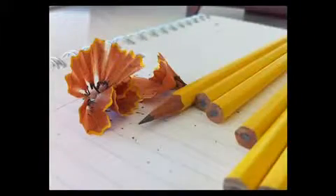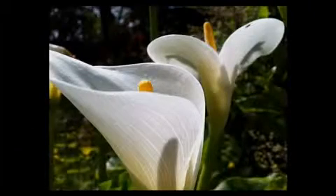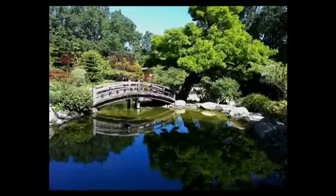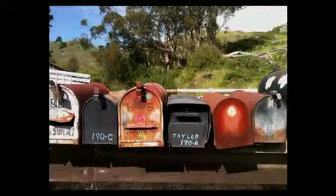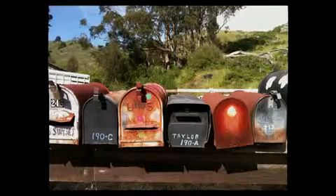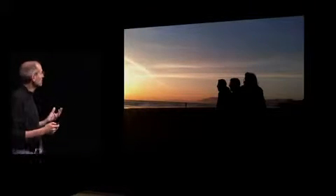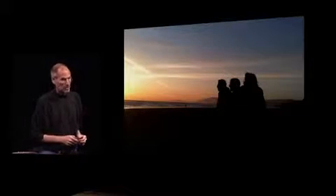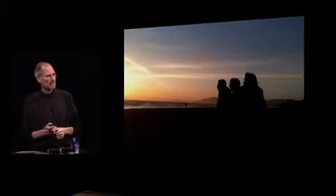These are completely unretouched — all taken by our employees, just some of the better ones. This shows you what kind of quality we're able to get. That low-light photograph is hard to take with any camera, much less a phone.